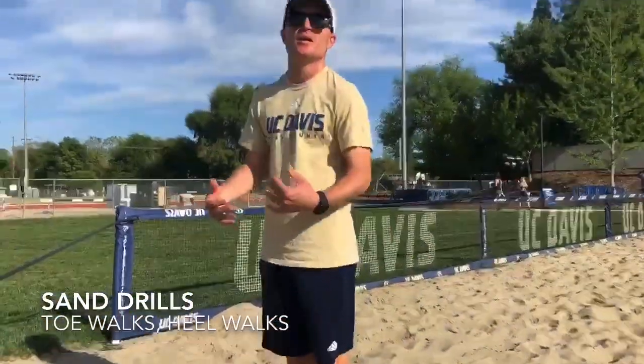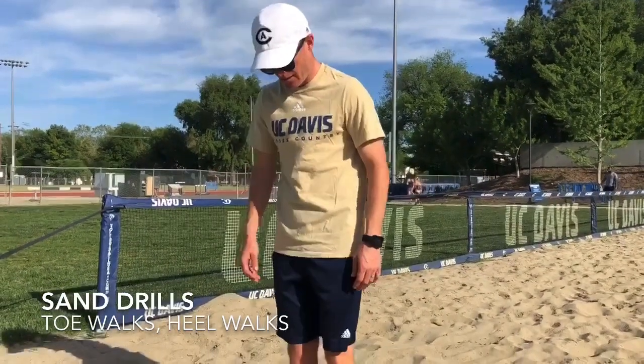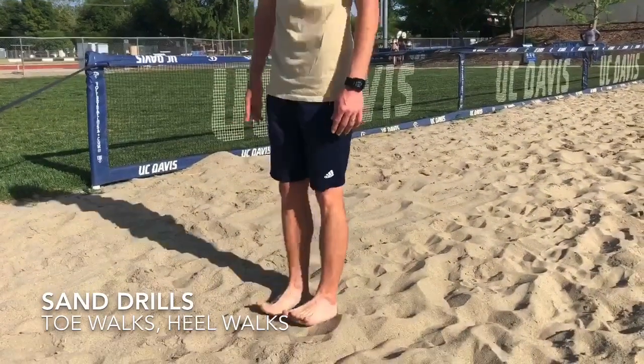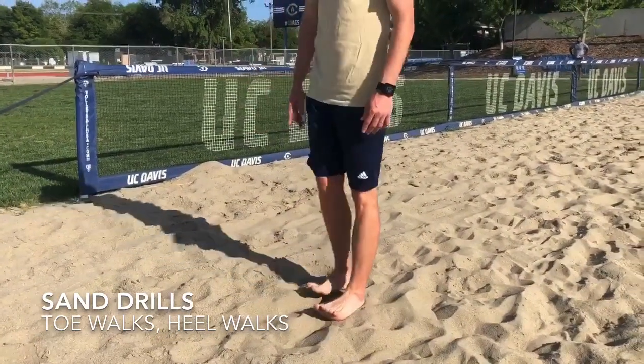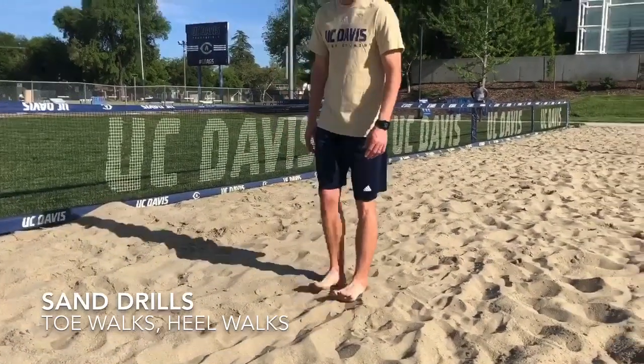When you get to the end, go ahead and walk backwards on our heels. This is primarily going to focus on those shins. You can switch it up — go toes in, toes out, or toes neutral. Just go slow walks back. Dorsiflex the entire time.